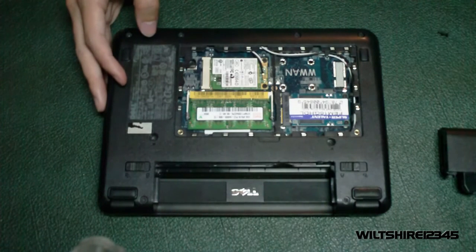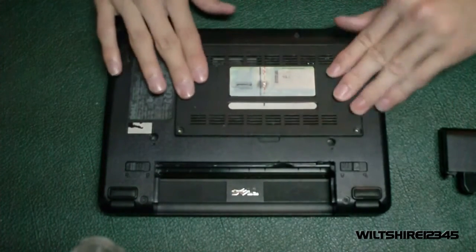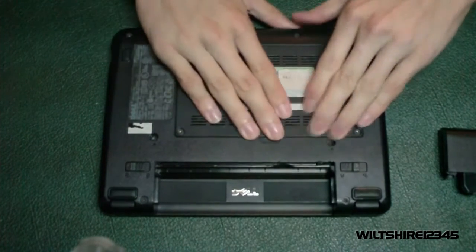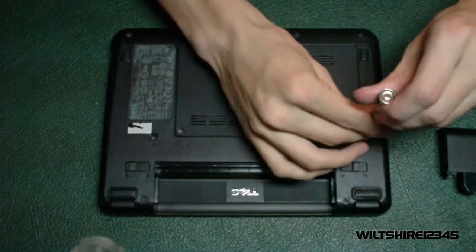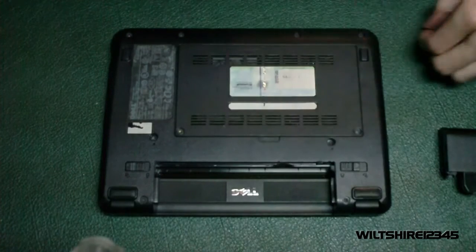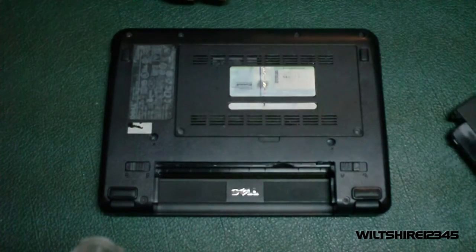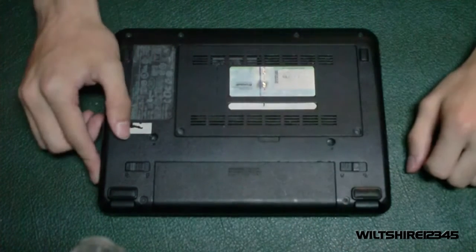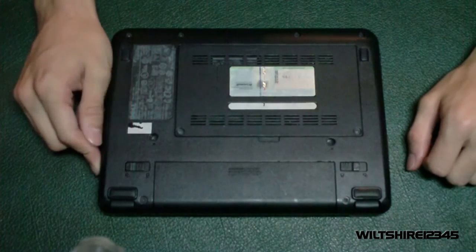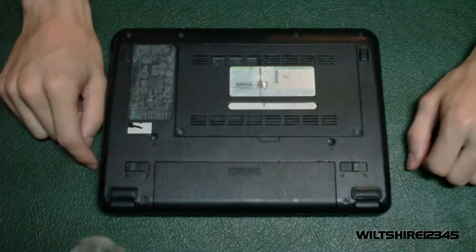I hope this was helpful. I'll just show you how to put the back panel on: press all around the four corners, make sure it snaps into place, then put the screws in and screw them in. The last thing is to insert the battery back into the netbook. That's it guys — that's how you change your hard drive on the Dell Mini Inspiron 910. I hope this was informational, helpful, and educational. I'll see you in the next video tutorial.